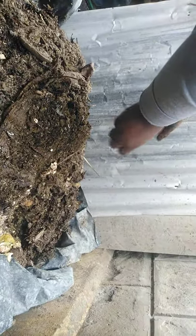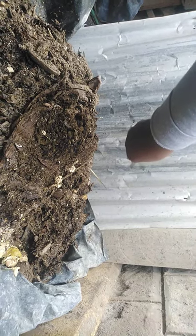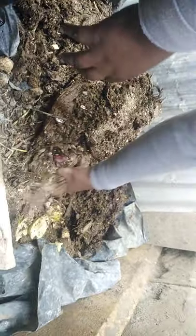Instead of throwing them, I pour them here also — they are beneficial to the plants. These are mango peels. The reason why I decided to pour all of it here is because I wanted it to decompose, so that when I put it directly to the plant, it is easier for the plant to absorb.